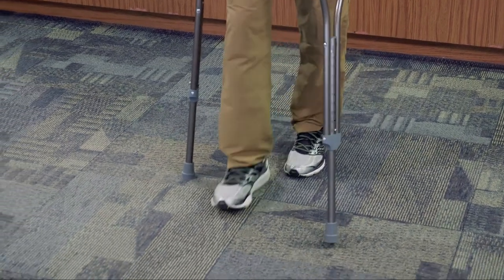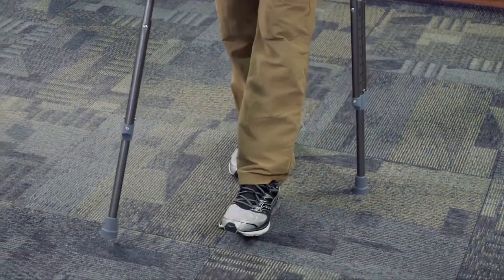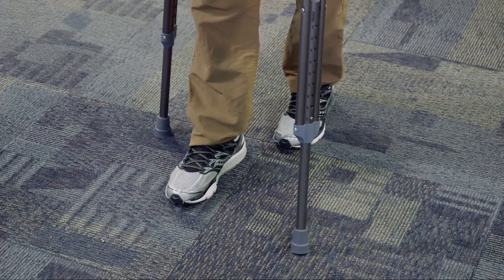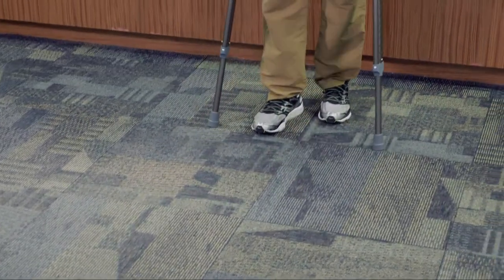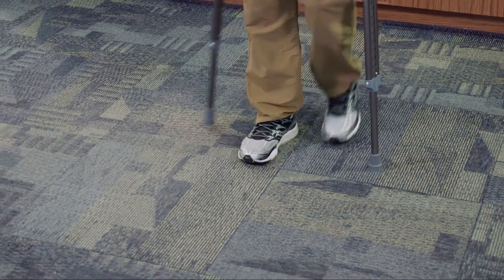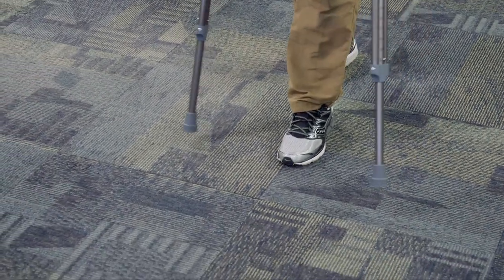As I walk I continue to alternate between the right leg and the left leg, alternating the crutches back and forth. I'm going to go forward with this leg, forward with this leg — all the time still putting a lot of the weight and pressure on the crutch, but still minimizing the amount of pressure going on that injured leg.